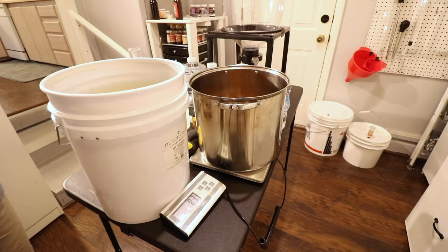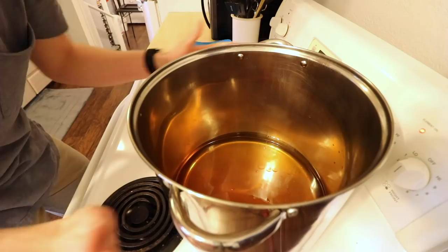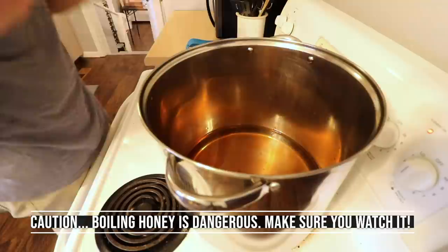We have our honey on here — it's all in there. The big thing is there's a lot of room at the bottom, and that's good because this is going to boil up some. I have set it on about medium. We are going to heat this up. In the heating process, you want to get it up to boiling temperature, and then let it boil, but you don't want it set on high.